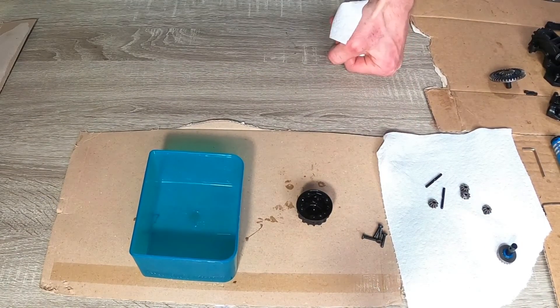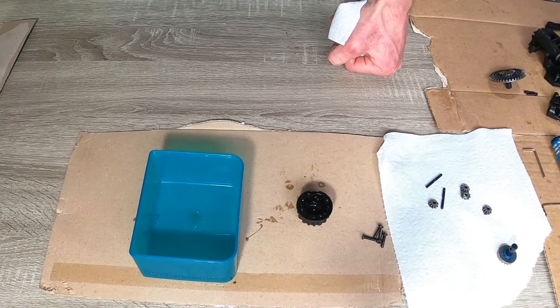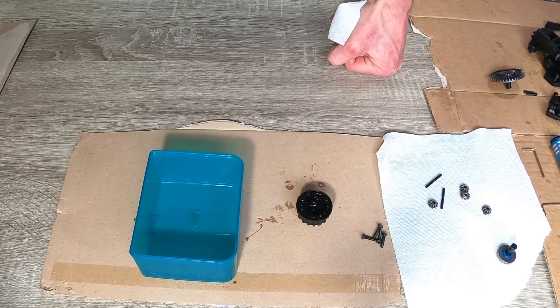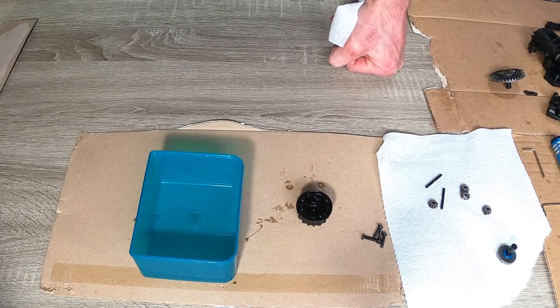I just realized after taking it all apart that the camera wasn't on. I went to shut off the film and started it, but no big deal. I'll show you guys how it all goes back together — it's super simple, really easy. It's pretty hard to mess it up, so just watch this and do it backwards. Don't stress out about taking this stuff apart if it's your first time, it's really easy.